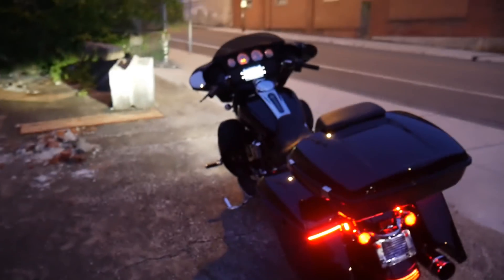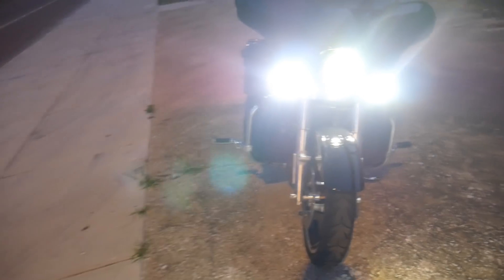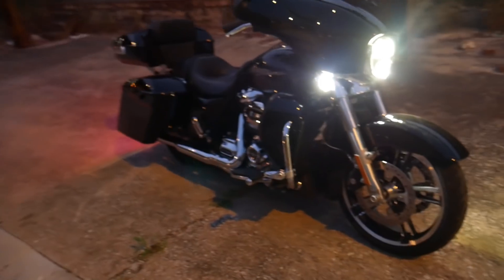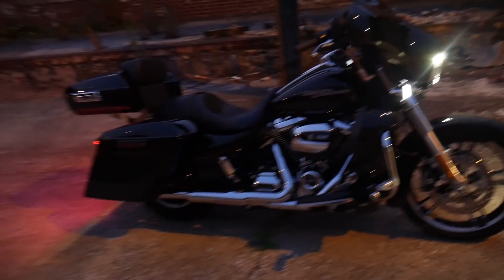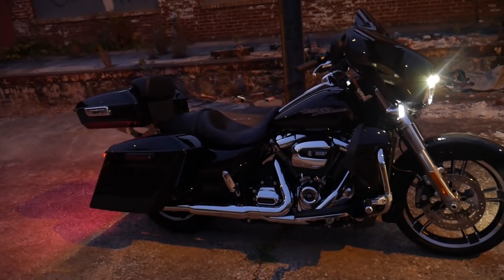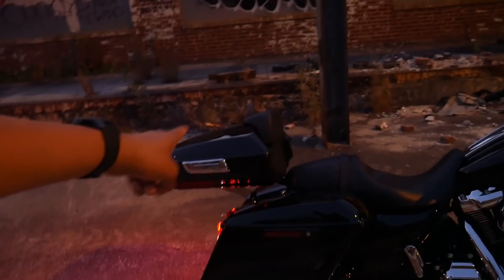What I want to do next is get an air cleaner — I really need one. I'm also looking at the Vance and Hines Fuelpak 3 tuner, or another good tuner. If you know of a good tuner, let me know. I need to get the stock air cleaner off and get this thing breathing a lot better, then get a tune on it.